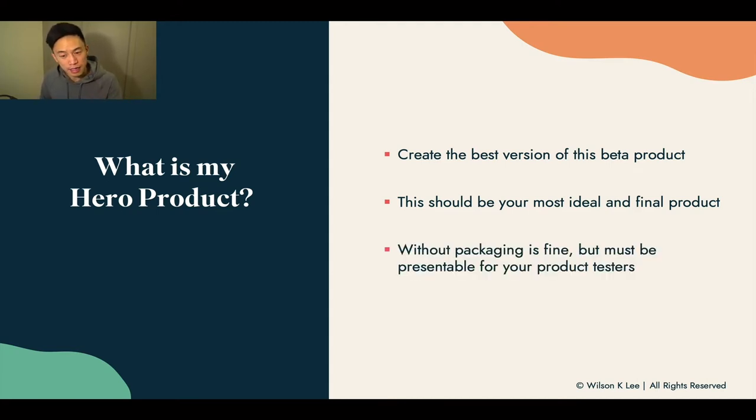In this whole lesson, you don't need to focus on packaging, because moving forward in the next few lessons and modules, we're going to be focusing on packaging. In this specific lesson, all you have to do is to finalize the taste and the presentation of your product. That is the key essence of this lesson.